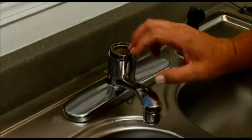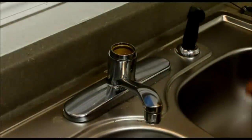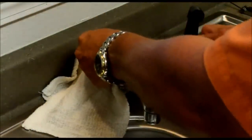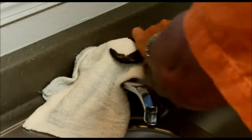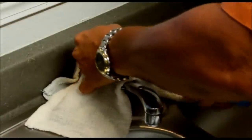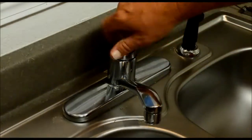Next thing we're going to do is take this nut off here that allows us to take the spout off. What you're going to want to do on this is to put a rag around this and then get your channel locks. The reason you put the rag on here is so that you don't scar up this chrome piece.